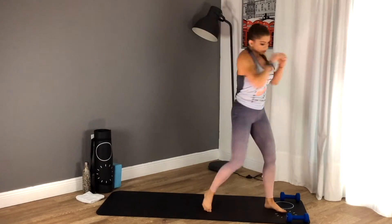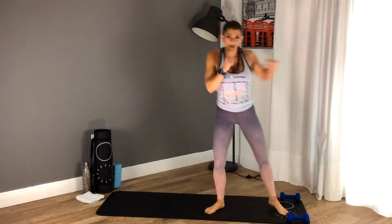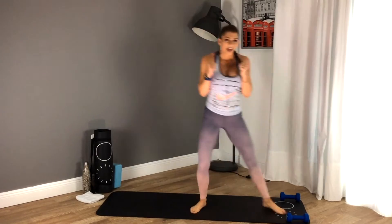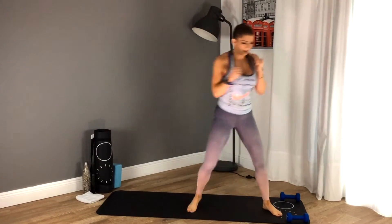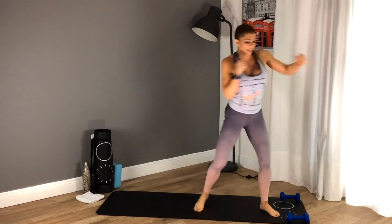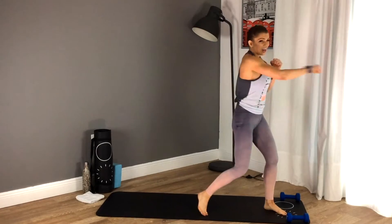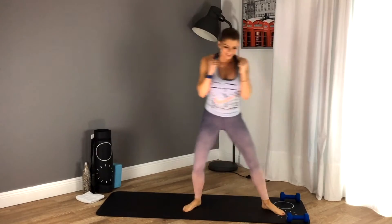Boxing is next — dumbbells down, here we go. Jab cross shuffle. That's how fat leaves your body — sweat is one way. Three ways fat leaves your body — sweat is one. Can you guess the third? Leave it in the comments and I'll tell you tomorrow on day seven. Keep it up, 30 seconds. You can ask Siri if you want to Google it right now.